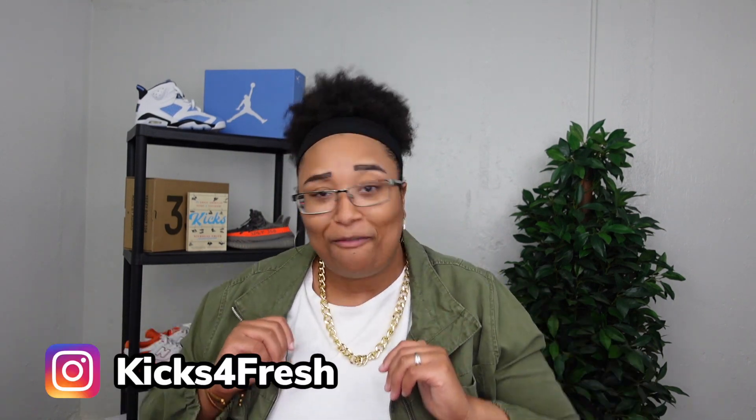What's up everybody, welcome back to my channel Kicks for Fresh. If you're new here you can call me KFresh, and in today's video I'm gonna give you a detailed review and on-feet look as well as a how-to-style featuring the Nike and Concepts collab on the Nike Air Max 1 in that Mellow colorway. Before we get into it, please make sure to hit that subscribe button — on my channel we do all things sneakers and fresh fits. If this video is a vibe, click that thumbs up, hit the notification bell, and comment down below. Now let's get into the review.